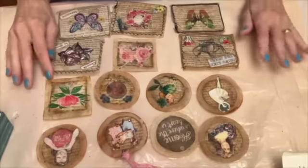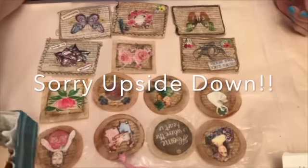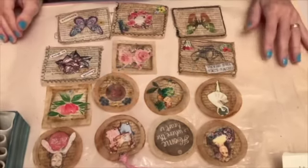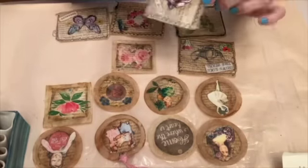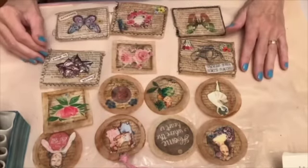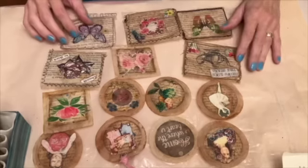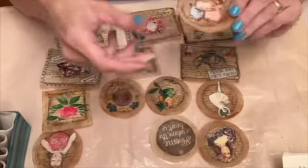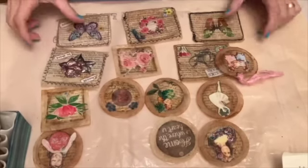Hello everybody! Welcome back to my channel, or if you're new here, thank you for joining us. We have a really exciting thing going on. I'm very excited to show you these cute little teabag embellishments. I've had several requests for a tutorial on how I did them, and here I am going to show you them step by step. Really super easy — anybody can do these, so we will get on with it.